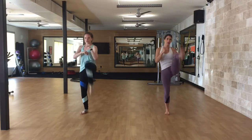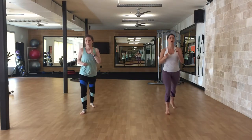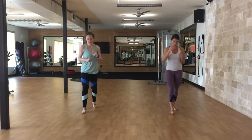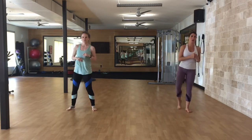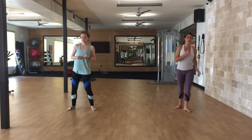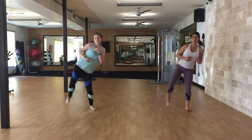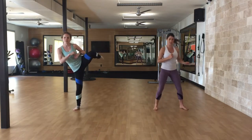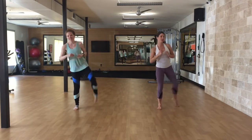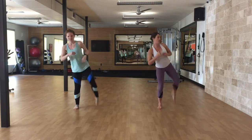Left leg front kick — one through ten. And to the side, right leg — one through ten. Left side — one through ten.